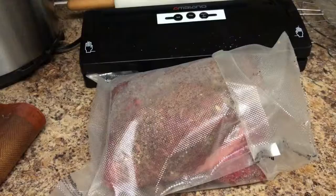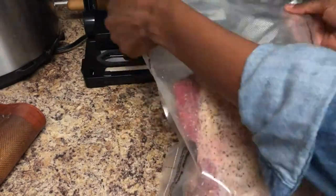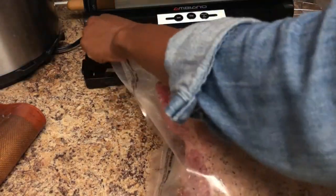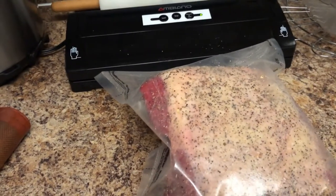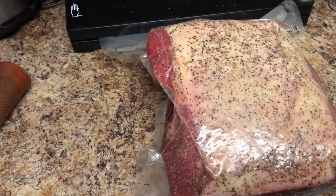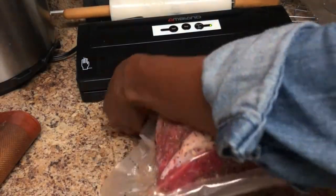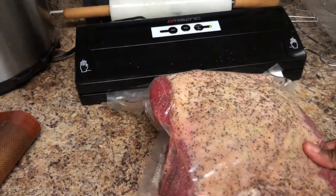The next thing I'm going to do is vacuum seal it. You can click on the link above for a review of the exact vacuum sealer I'm using. I found this one at Aldi — you can also purchase vacuum sealers online because Aldi doesn't carry them all the time. They usually have them on sale once or twice a year. I was able to pick this up marked down to only $15, so I got a good deal.